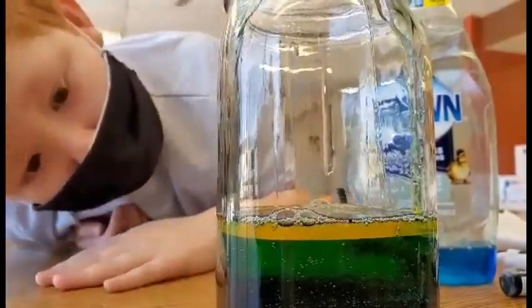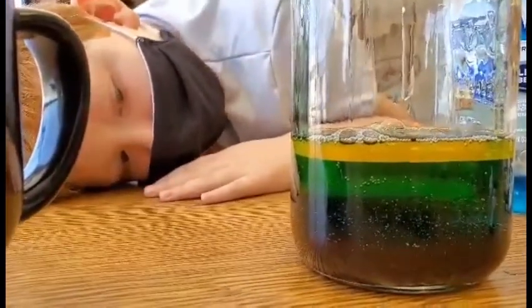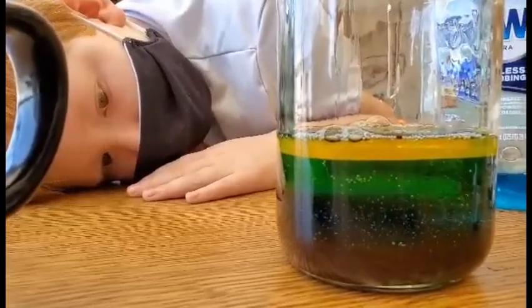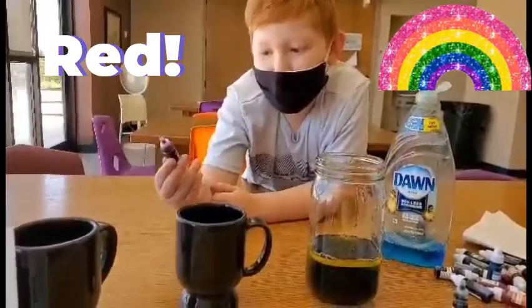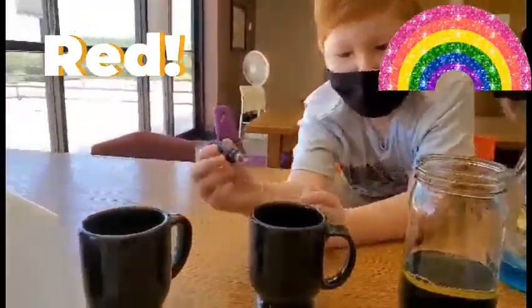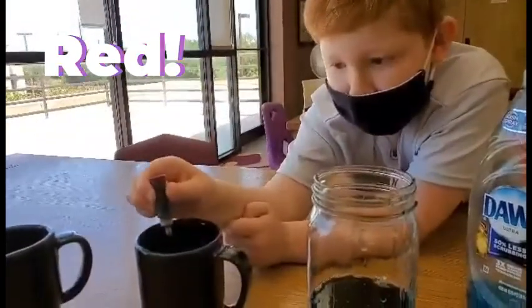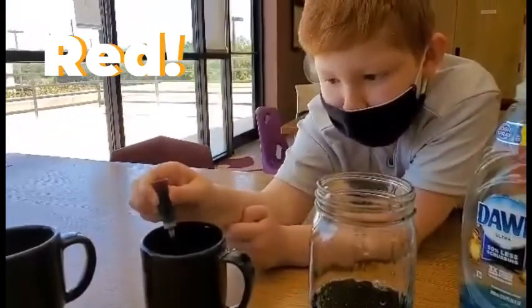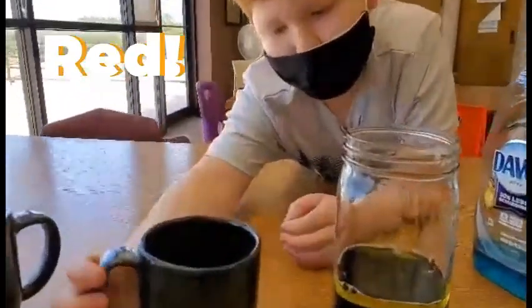Whoa. For the last step, we're going to put some red into some rubbing alcohol. Now we're going to pour this alcohol to sit on the very top.